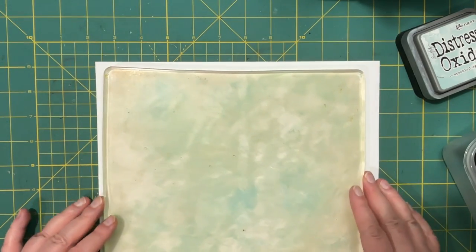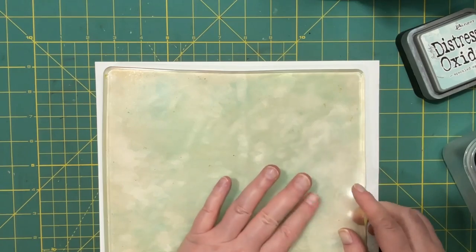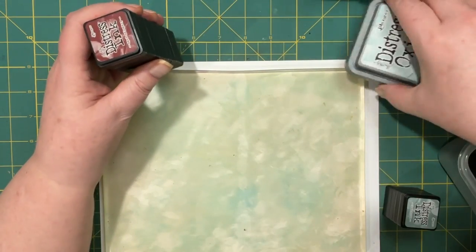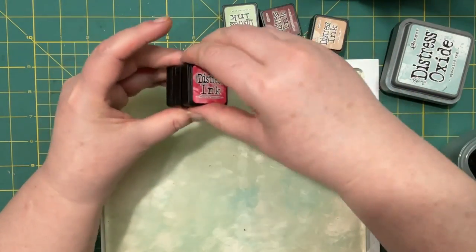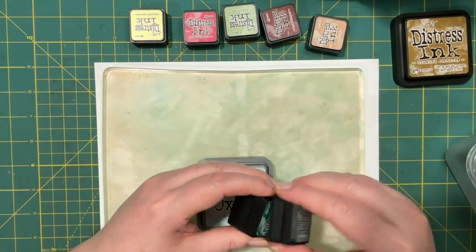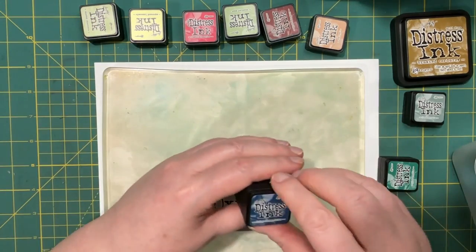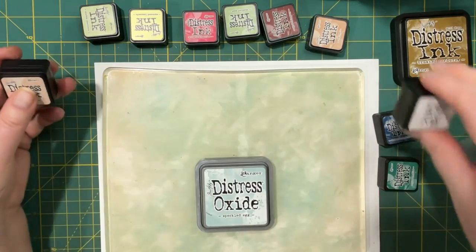Hi everyone, it's Lonnie, welcome back to Grace Blossoms. Today I wanted to play around with my jelly plate. It's a little bit discolored but that doesn't bother me — it's not going to have a negative effect or anything. I want to play with my inks today. I have a color combo I want to start with: light blue and a darker blue — Speckled Egg and Chip Sapphire. I'll just put these out so I know what I have.